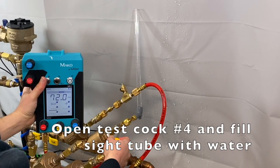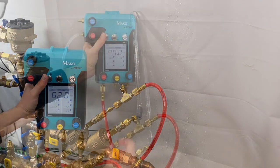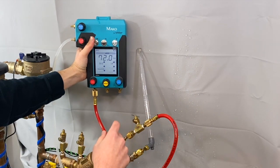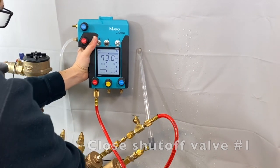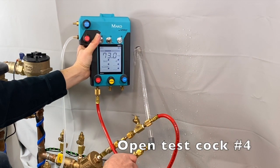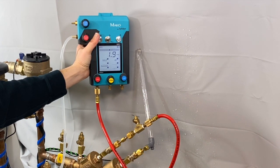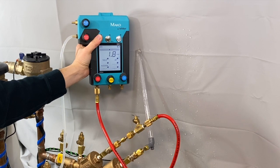Open test cock number four and fill the sight tube with water. Elevate the MK5 so that the rate of change graph is level with the top of the sight tube. Close shut off valve number one, then open test cock number four. Once water has stopped flowing from the test cock and the reading on the gauge is stable, press the capture button to record the pressure differential across the check valve.